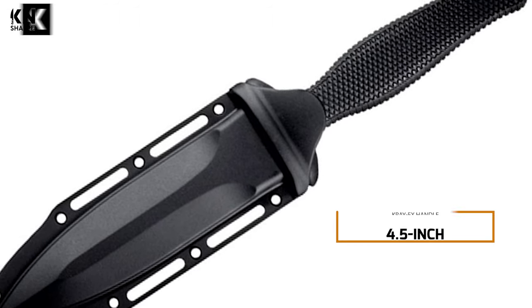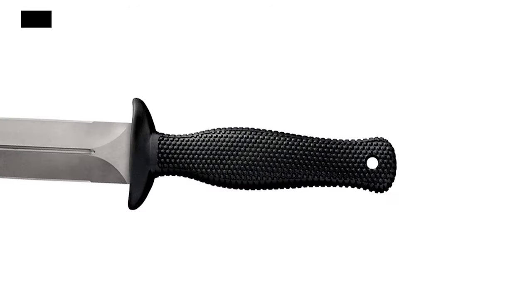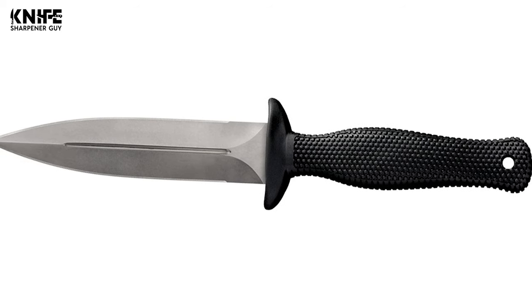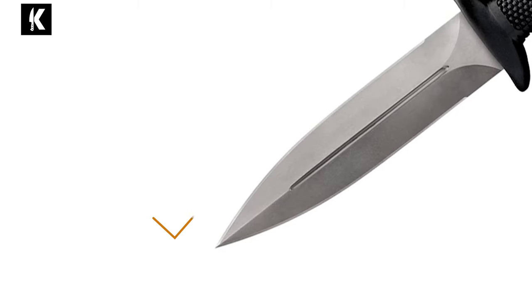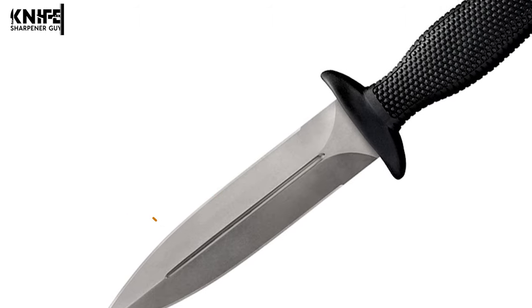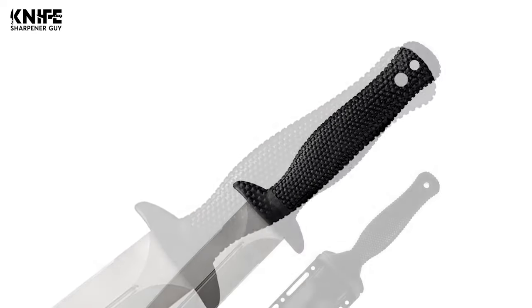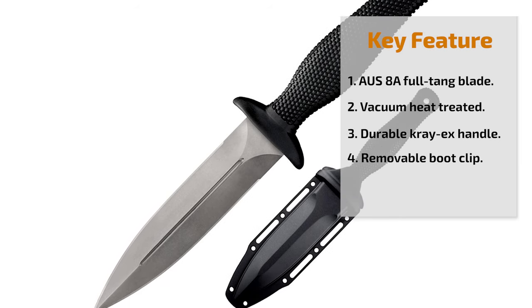This knife has a 4.5-inch Cray-X handle. The ergonomic design of the Cray-X handle is comfortable and adaptable to any grip, and the deeply textured surface and double guard will ensure that the knife is not likely to slip from your hand under any circumstances. This knife's overall length is 9.5-inch, and the weight is 4.6 ounces. Each Counter TAC is shipped with a state-of-the-art Secure-X sheath, complete with a removable boot clip and lashing slots so you can carry it just about anywhere.